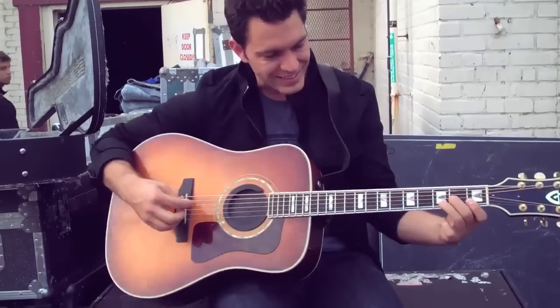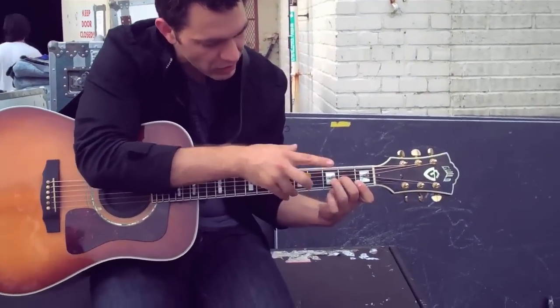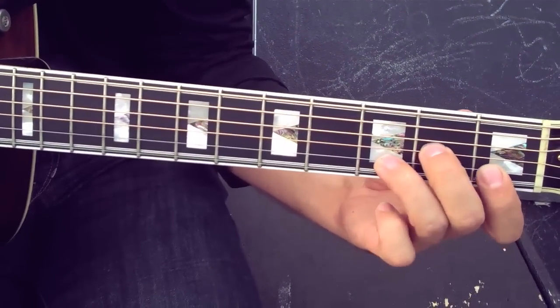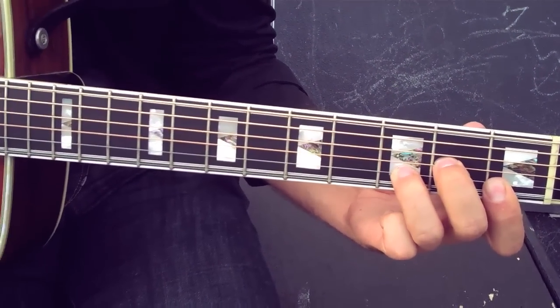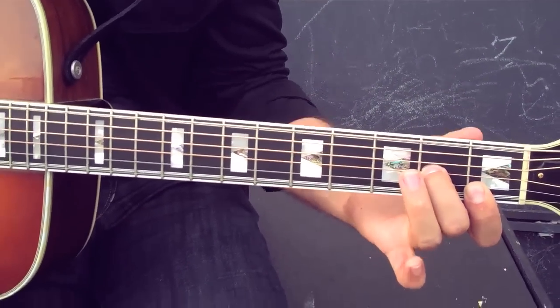The first chord is like a D minor chord, but you're actually going to take this finger off and let this one come down here. A normal D minor chord sounds a little dark. We're going to take this one off and put it down — so that's the first chord.